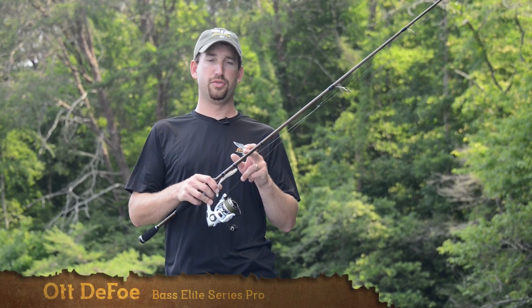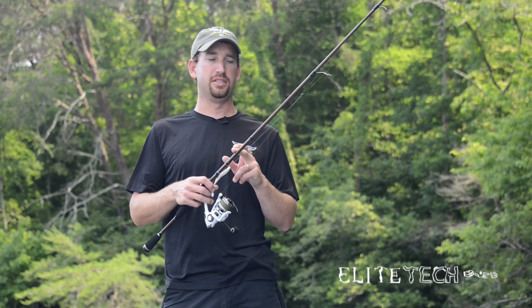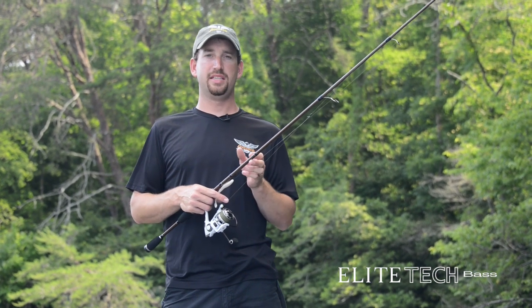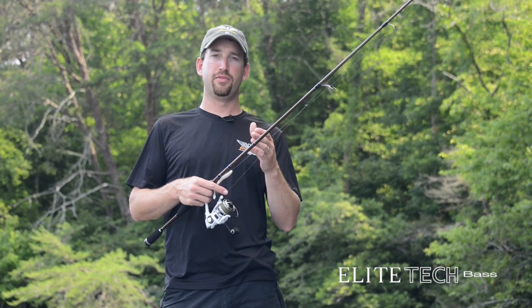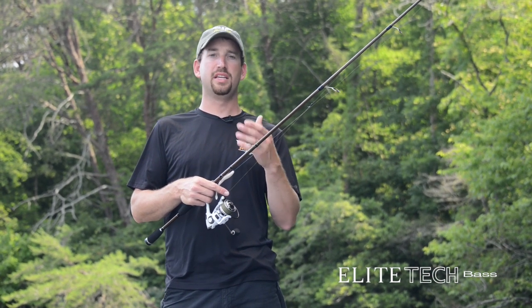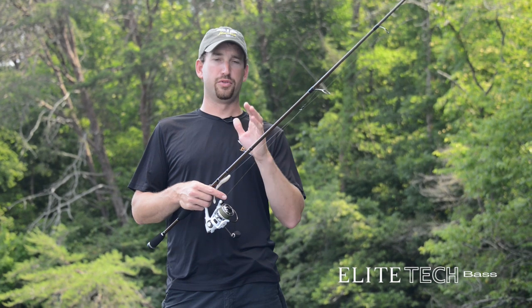I'm Bassmaster Elite Series Pro Otdefo, and I want to introduce to you the new Fenwick Elite Tech Bass Series. These rods are designed with bass fishing in mind, certain techniques in mind, and I was really proud to be involved in the design of these rods, particularly picking out the actions and the lengths that I wanted for certain techniques.